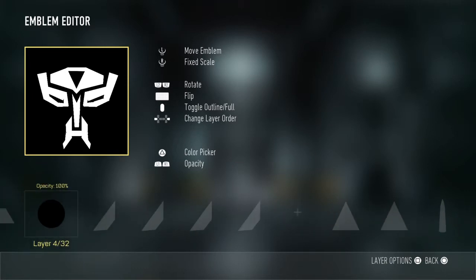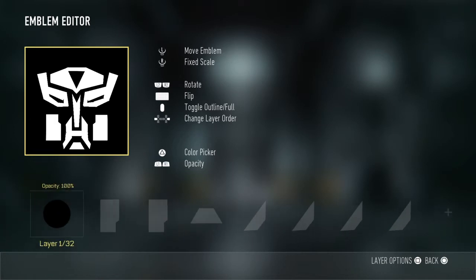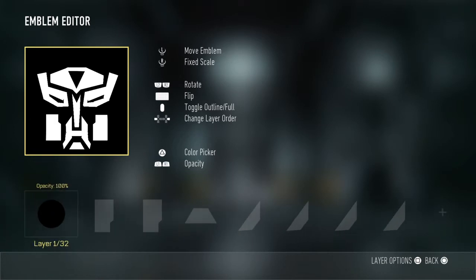We've got more emblem tutorials coming up for you guys, and there you have it — the Transformer logo right there. Thanks very much for watching.